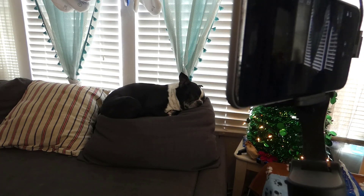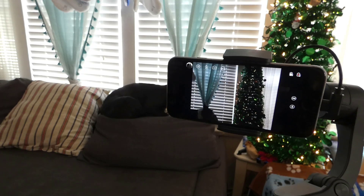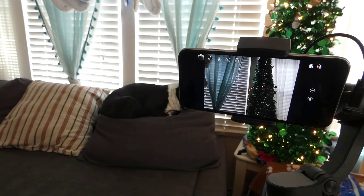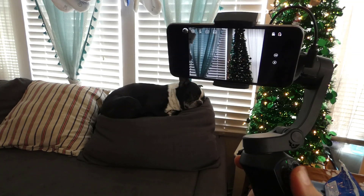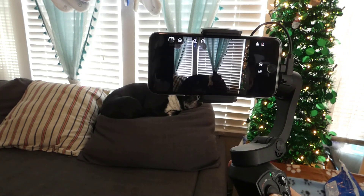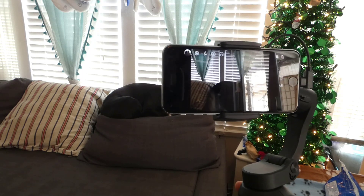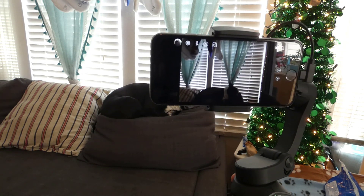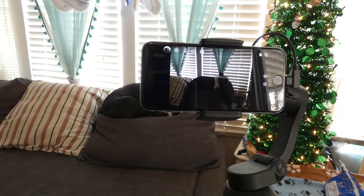This is the Snopa Atom 3-axis gimbal for phones. It allows you to take precise and moving shots with your phone without worrying about jitter and shaky cam. It takes some getting used to — there's a lot of learning involved and it's definitely not something you can just pick up and run with. You have to experiment and practice with it. I'm still getting used to it myself, but overall I really like using it and it helps for getting much smoother shots than trying to hold the camera by hand. Thank you for watching.